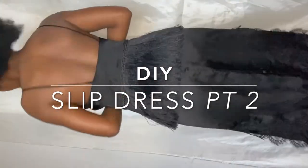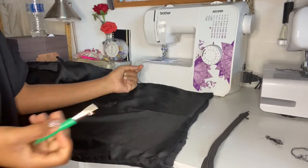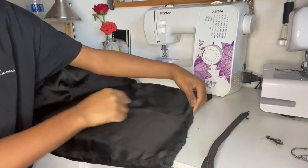Hey guys, and welcome back to part two of the slip DIY dress. We have this long slip dress that we've made into a top, and now we're moving on to the skirt, so we're going to insert a zip.